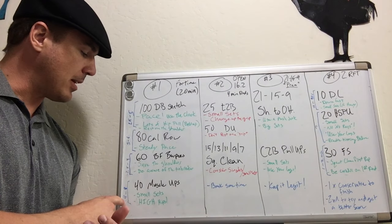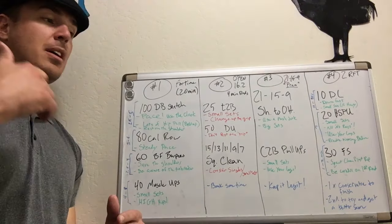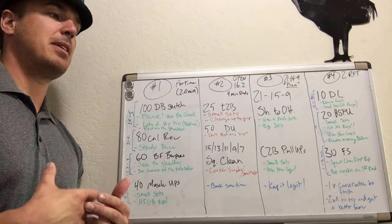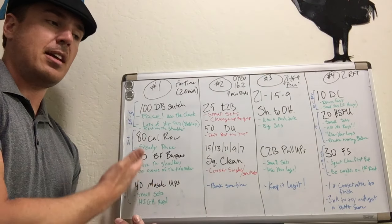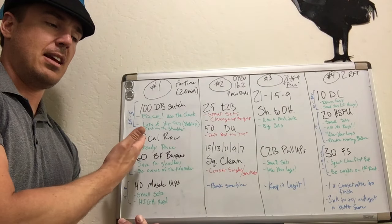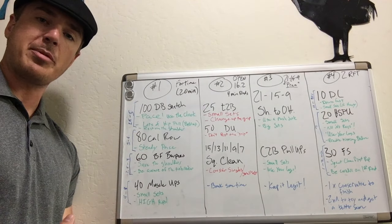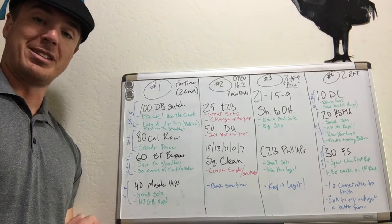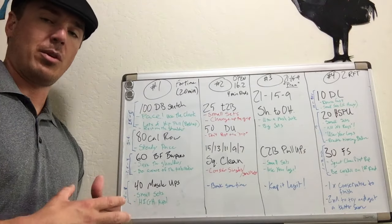On the muscle-ups, small sets for most people. Even if you can do 8, 10, or 12 muscle-ups in a row, start with conservative sets because you'll be a little winded going through all this stuff. You want to give yourself a chance to catch your breath and avoid any failed reps. A failed muscle-up is just as hard as two legit muscle-ups for most people. So I would definitely start small, see how you feel, and adjust accordingly.